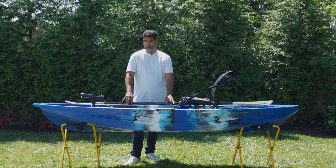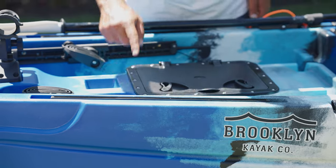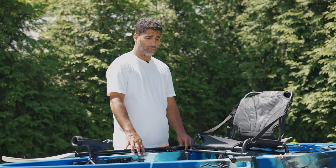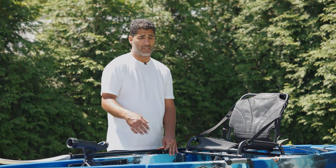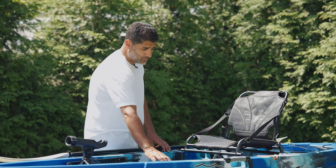Moving on to the cockpit area, you have really large accessory rails. These accessory rails are used to mount anything from your cup holder, cell phone holder, rod holders — you name it, they make it. You just search for accessory rail mounting hardware and those accessories will go right in.